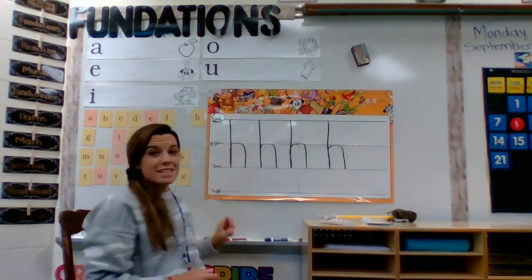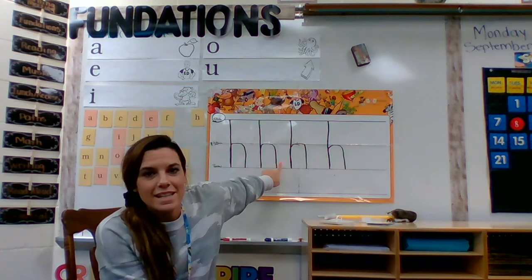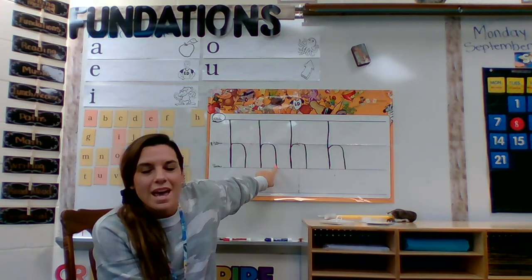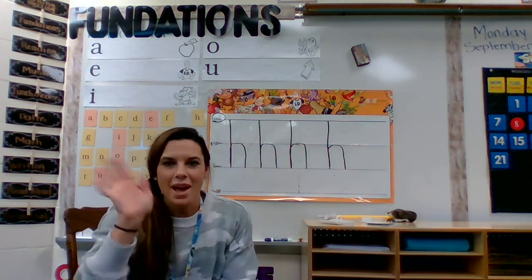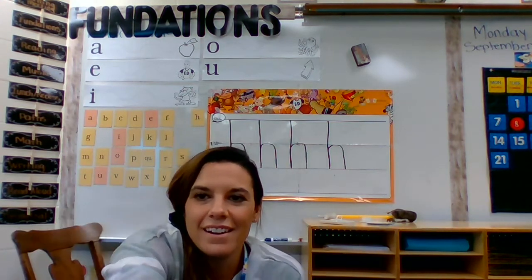You are going to go back into Seesaw and you are going to make a lowercase h on your foundation boards. I can't wait to see how well you do with this. This is a fun one to make. Have fun. Thanks for watching.